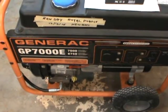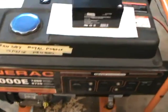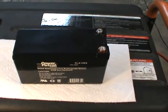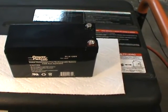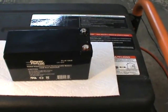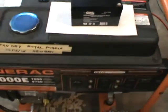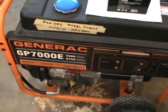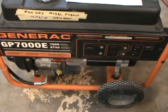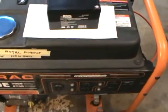This Generac generator is used for emergency use at the house in the event we lose power, and it does a good job for that. But this little battery on the frame of the machine — the dealer will charge me over a hundred bucks for that little battery. It's a special loader thing, and the battery needs to be replaced again. I'm not going to play this hundred-dollar game, so I went down to the parts store and picked up a tractor battery like what we use for lawnmowers. I'll show you how I wired it in so you can spend 35 or 40 dollars instead of a hundred.